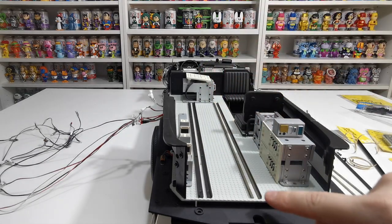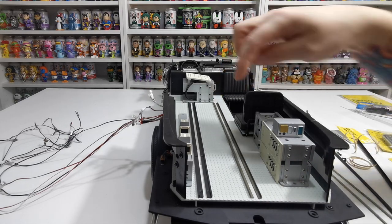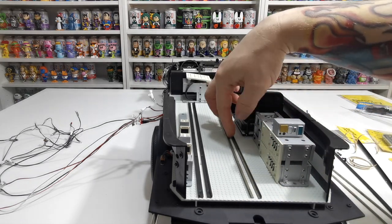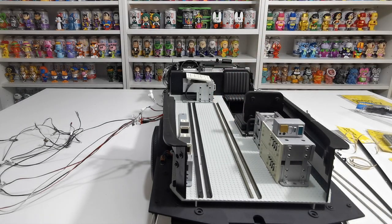That looks absolutely mint — absolutely perfect. Look at that! We've got one row down the bottom and we're one off from the end, so you don't need to worry about this end — as long as you're one dot off, you're going to be fine. Follow that all the way down, make sure it's nice and straight, and it's going to sit in there perfectly. It just looks so much better than the plastic. You can see the before and after — it just looks incredible. We're going to continue and do the other side and speed up taking the screws out.